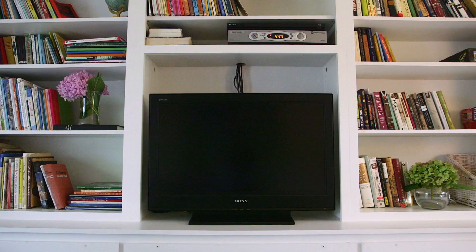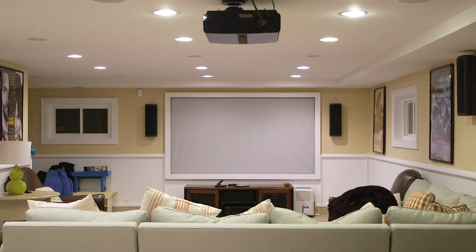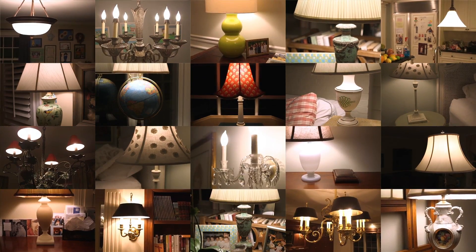This is your home. There's a TV, washer, dryer, stove, dishwasher, fridge, home theater, 23 light bulbs, and a waffle maker.